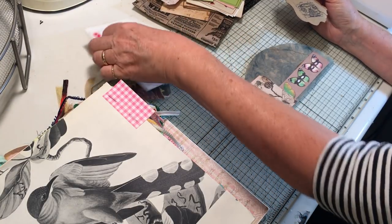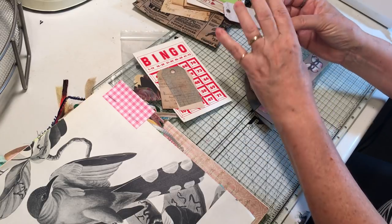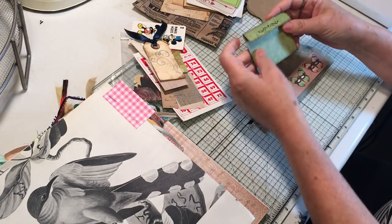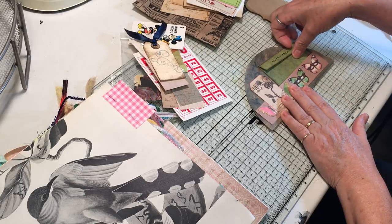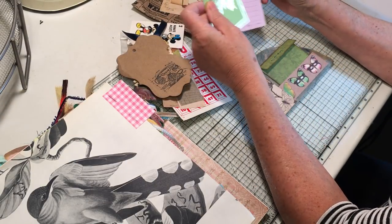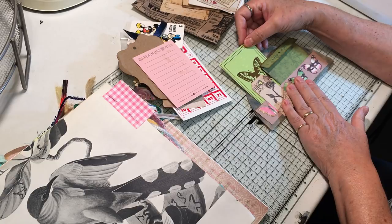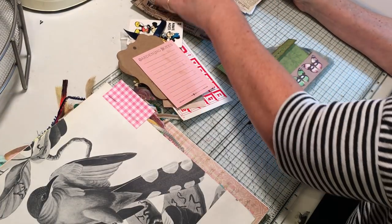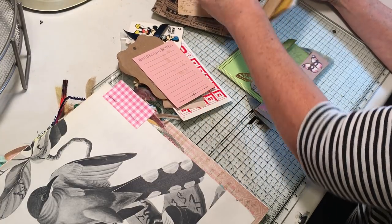We've got a bingo card here. She's got a little matchbook that has extra writing paper in it. Tags and tags. She's got this cute little envelope — I really liked that too. I wonder if I did that, then I could tuck that in here. Well, there's definitely enough to play with here — all sorts of little bits and bobs.